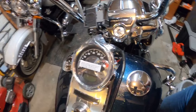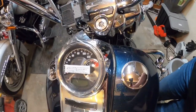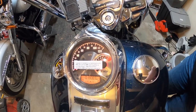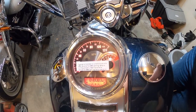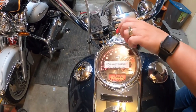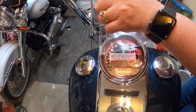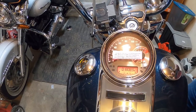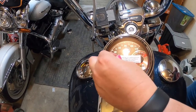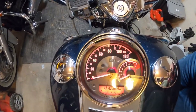Alright, Miss Stevie, turn the key on. Whoo, it works! Do you want to be the one that rips the plastic off? Go ahead. Look at that! Look at how cool that is!